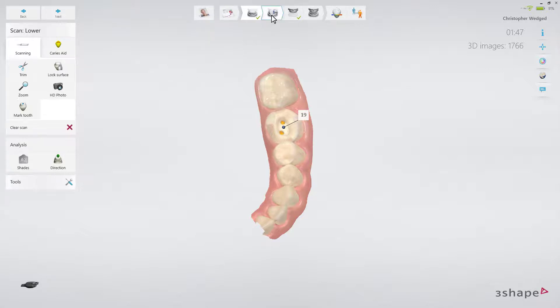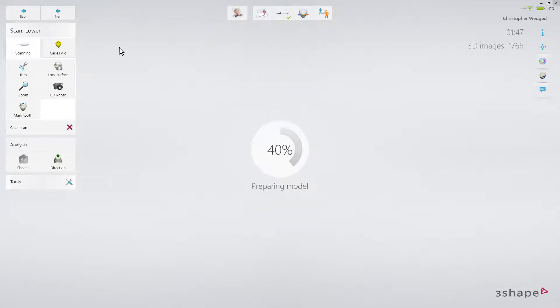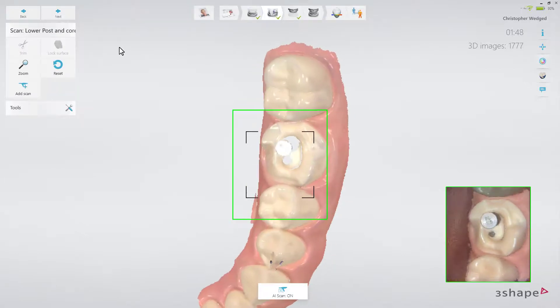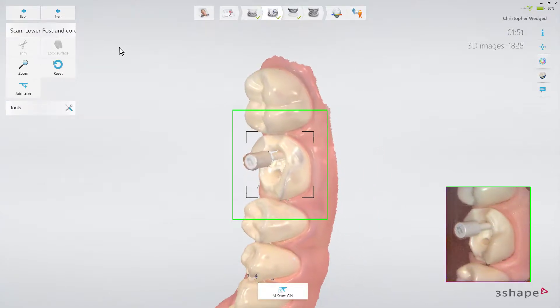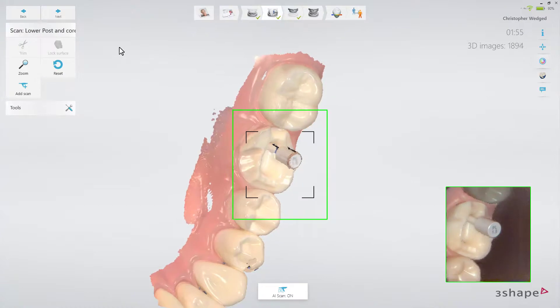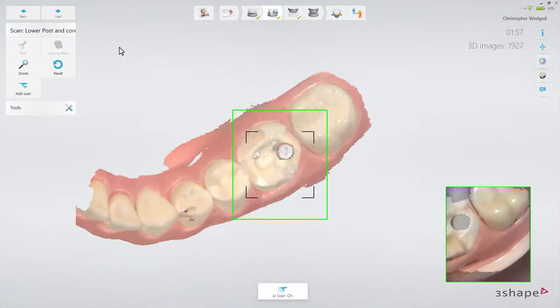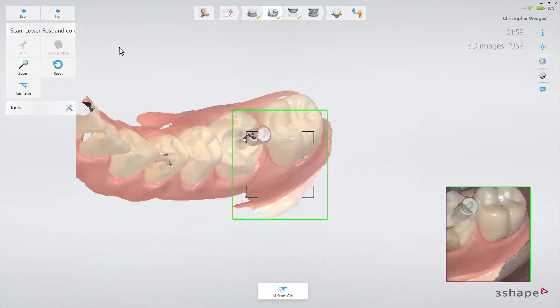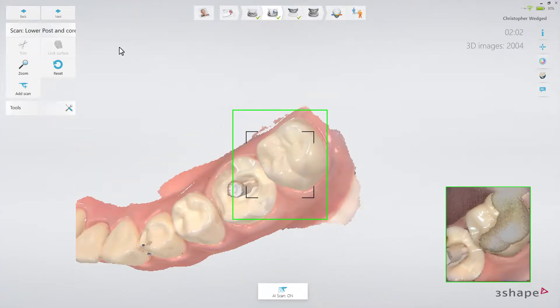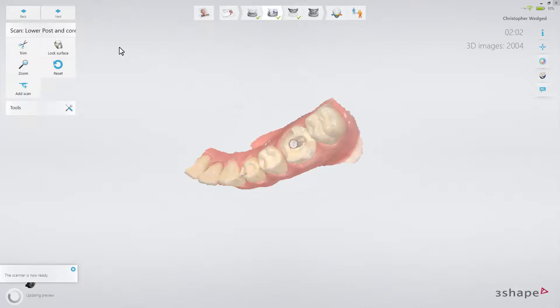Now proceed to the scan post and core page. Place the first scan post. Scan from all directions and also a little bit from below to capture the cylindrical shape of the scan post. It is necessary to capture all sides of the cylinder for the technician to be able to place the virtual scan post in the 3Shape dental system software. As the molar has two roots, there is the option to place two posts for increased stability and retention.